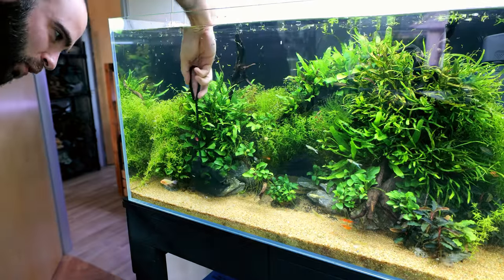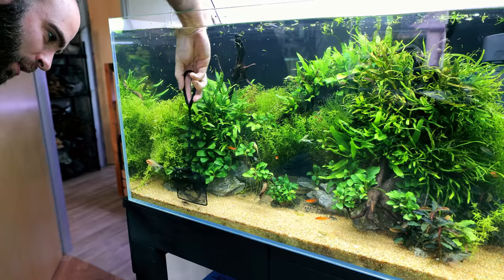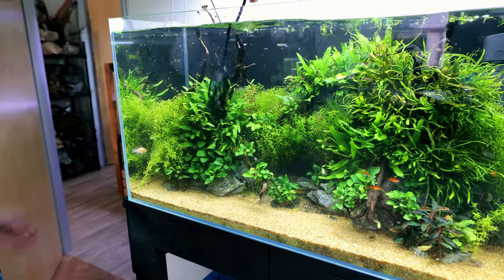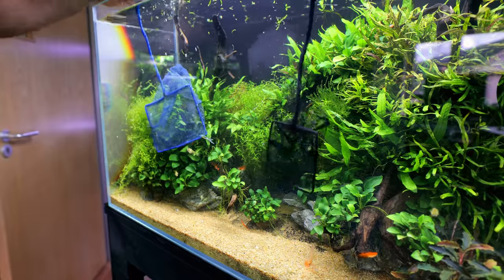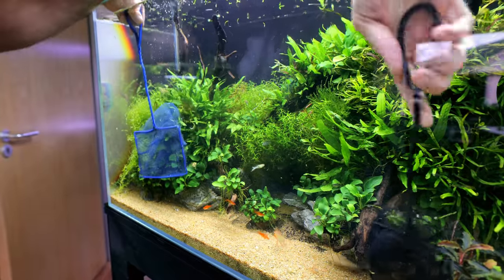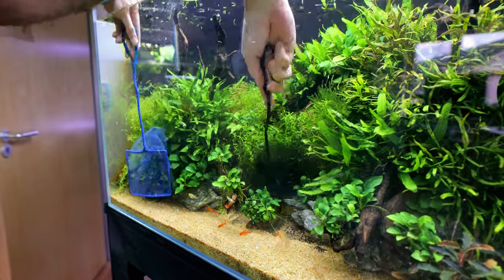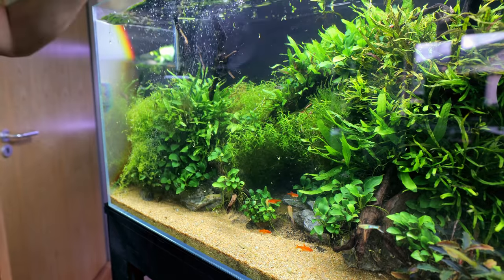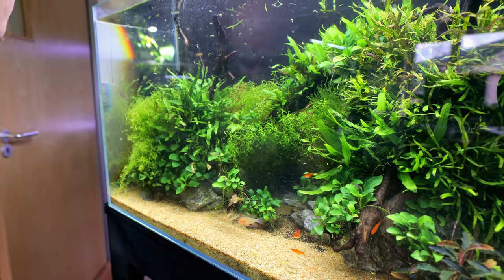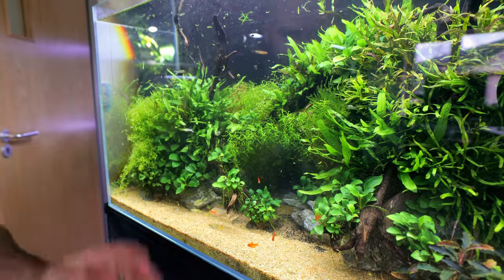These are the little baby ones — the ones I bred myself. Double net method: lure out the fish and then catch them with the second net. Got it! That couldn't have gone any better. I'll bet it doesn't go as easy as that for the rest of them. I can't even see any of them — this is going to take a while.